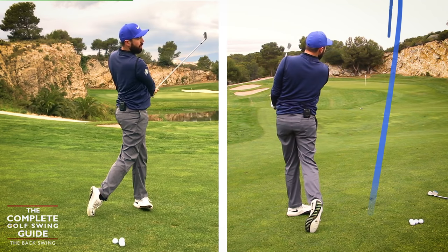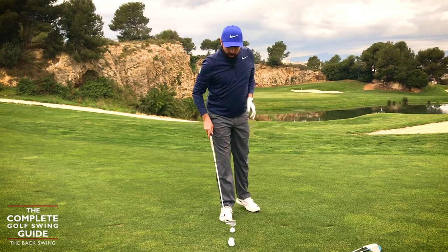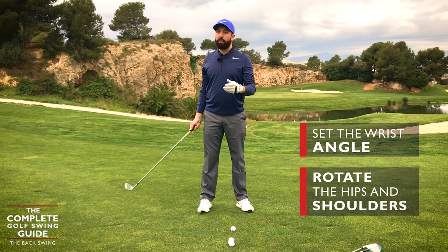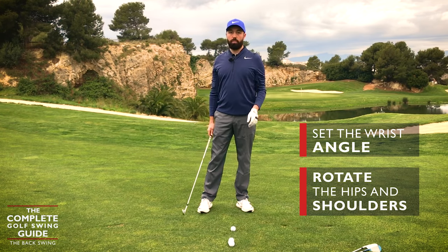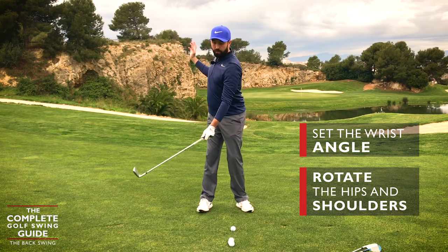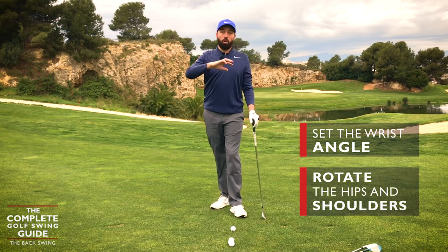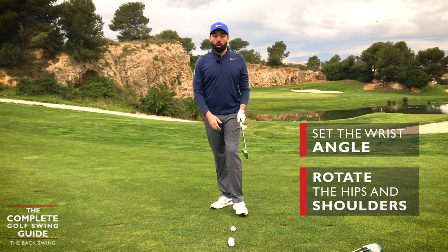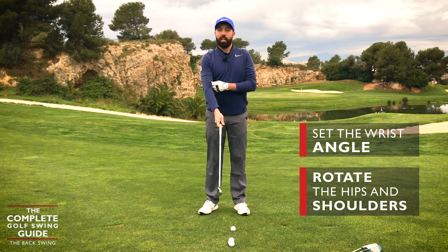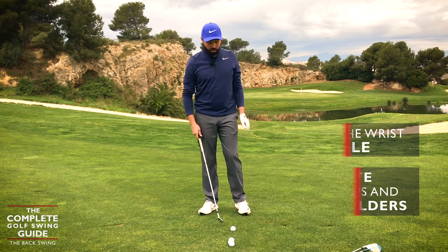So I slightly set the wrist and rotate to whatever feels comfortable for you. I'll show that in slow motion: I'm turning, allowing the wrist just to set, then unwinding. We rotate to whatever rotation feels comfortable — that's your limit, that's where you get to. We're not all trying to get to the exact same position. We're trying to get to a position that feels comfortable for you and creates enough power. That's so important.